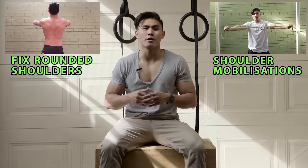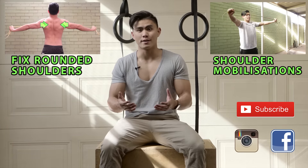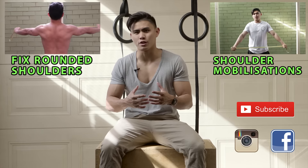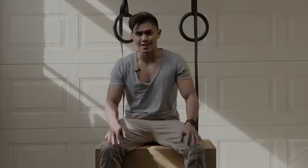If you do have shoulder issues, check out my fix my rounded shoulder video, or even mobilize your shoulders with a power band. Remember to support my channel — hit like, hit subscribe, comment below, tell me what you liked about this video, and suggest what other things I could cover. I'll see you guys in the next one.